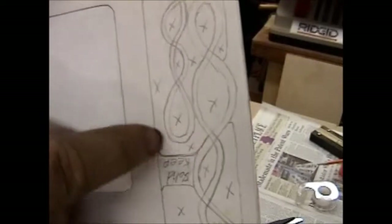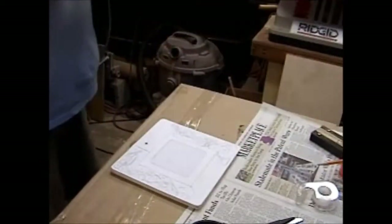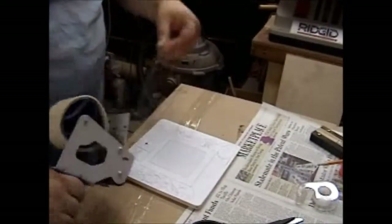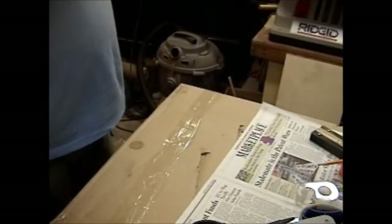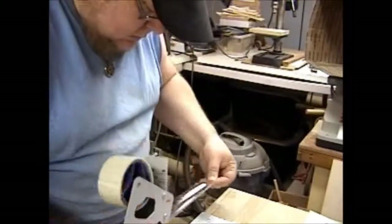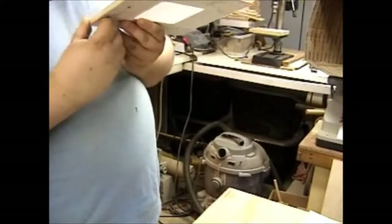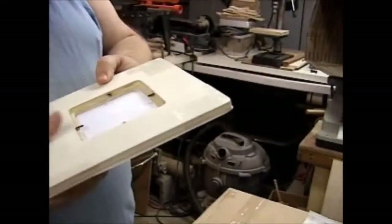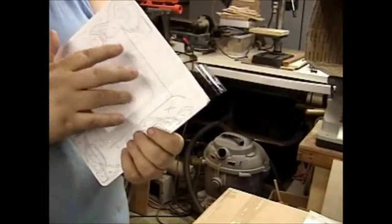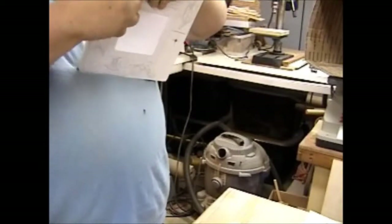Every place you see an X, I have to drill a hole because I gotta get the blade through somehow. And I'll find out when you glue a pattern over something with a hole, you make a very impromptu finger drum. Yeah, I know — I'm weird. But that's why you watch my videos.